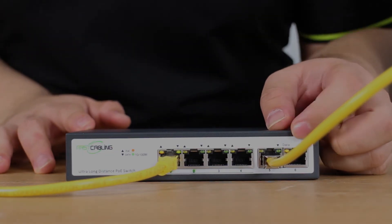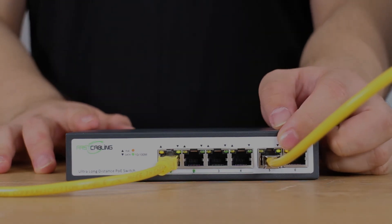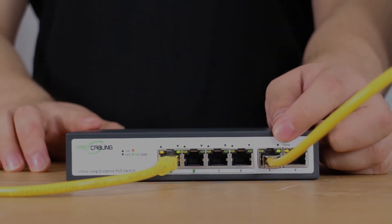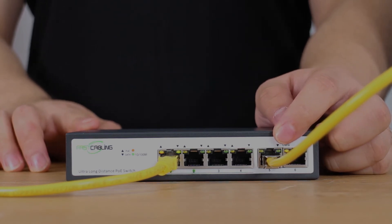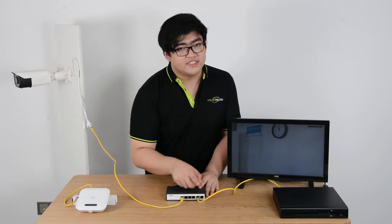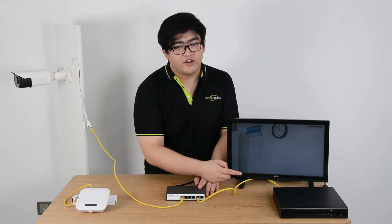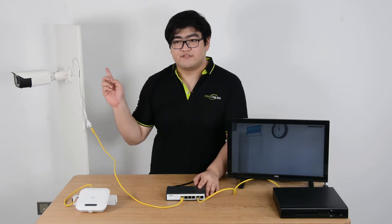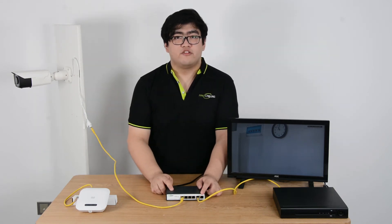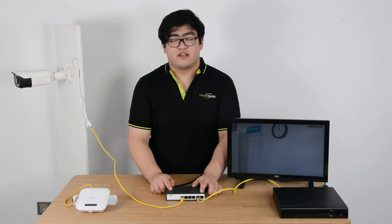Let's take a look at the right side here. These 2 ports on the right are not PoE ports — they are designed to uplink data. We can see port number 5 is connected to the NVR, and we can see the video live stream from the camera. Port number 6 we can use as an uplink to connect our switch with our main network.